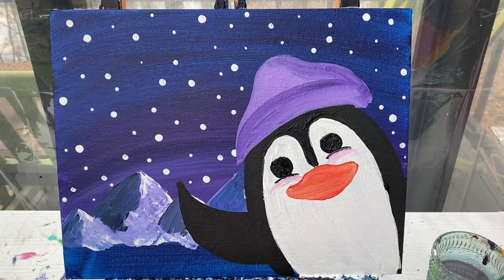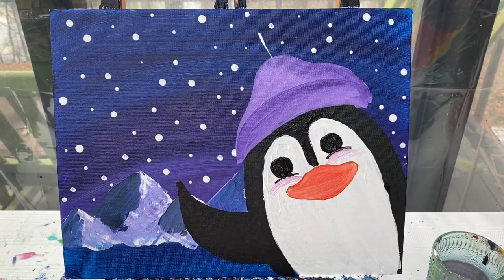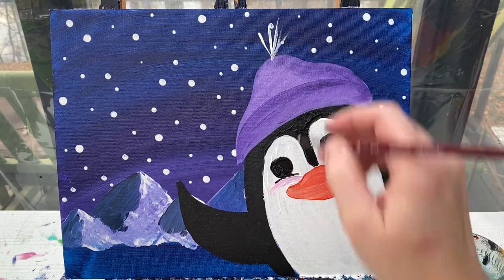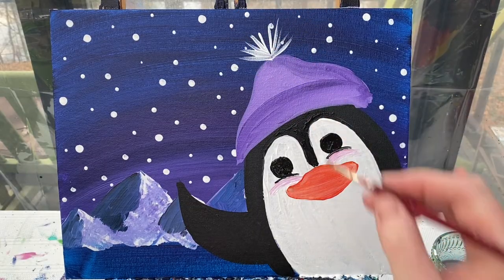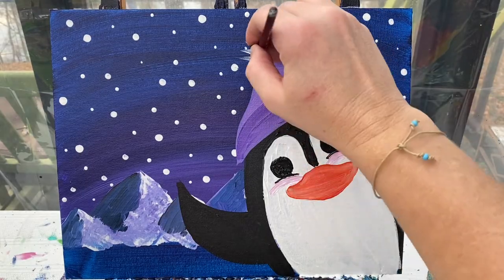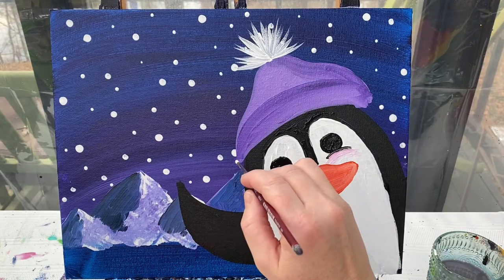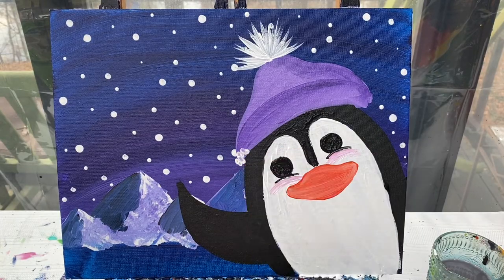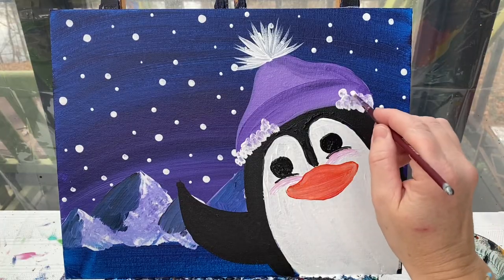I'm going to come up to the top of his hat and add a bunch of little lines that start right at the center and kind of pull their way out - giving him a little fluffy top to his hat. Then I'll go right along the bottom edge and add some dabbing lines along the bottom so it looks like he's got some fluff where his hat meets his head. This does not have to be even, and it's okay if it gets a little bit of purple in it.